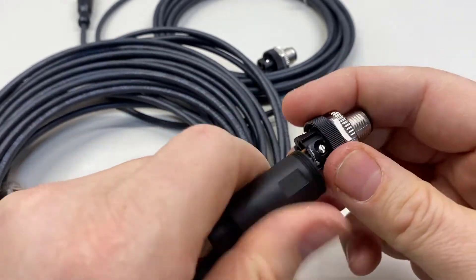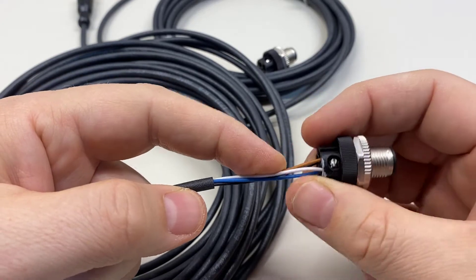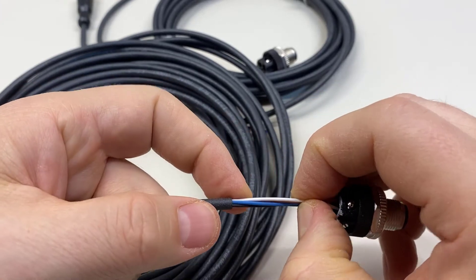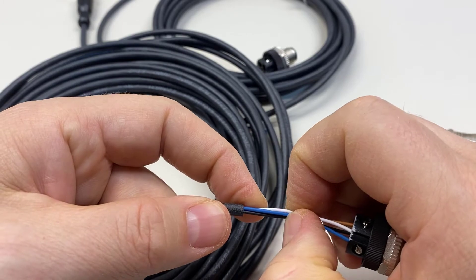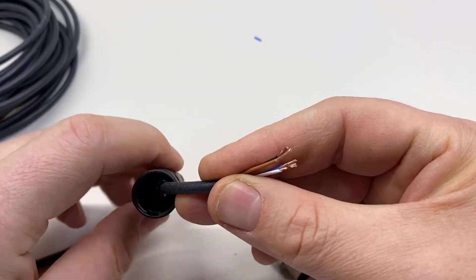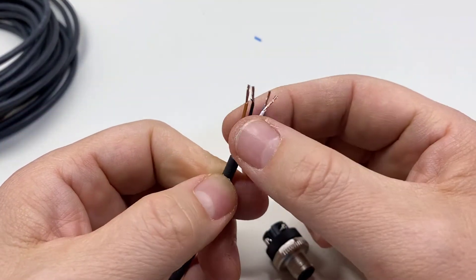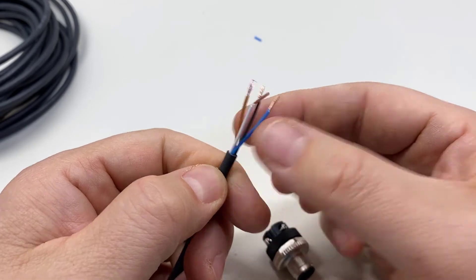So this is going to be too long. We're going to have to cut off about half of this and leave about three-quarters of an inch to an inch exposed. Then we're going to strip off about a quarter inch of the final part. Now I have the cable gland and the barrel slid over the wire, with all the individual wires cut to length and stripped.